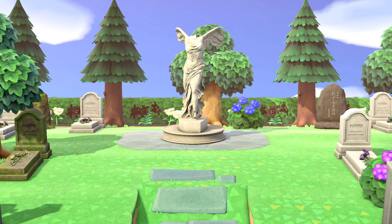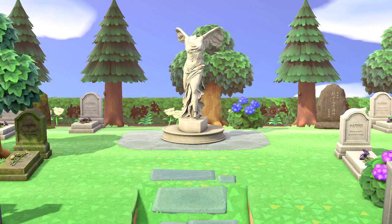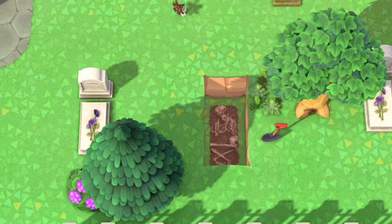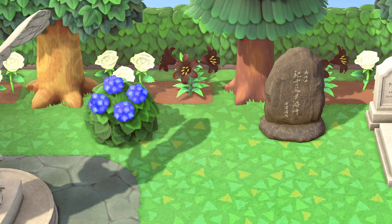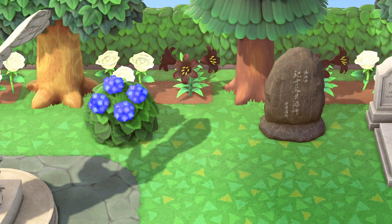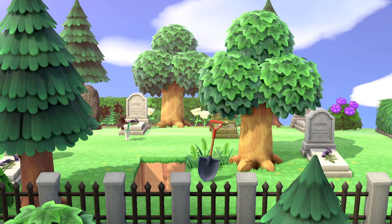And that makes up my cemetery design. I feel like this arrangement does a good job of making this cemetery feel peaceful and in nature. This design gives you a great place on your island to relax during the hustle and bustle of summer. With this video, I hope you got some inspiration to design a cemetery of your own.